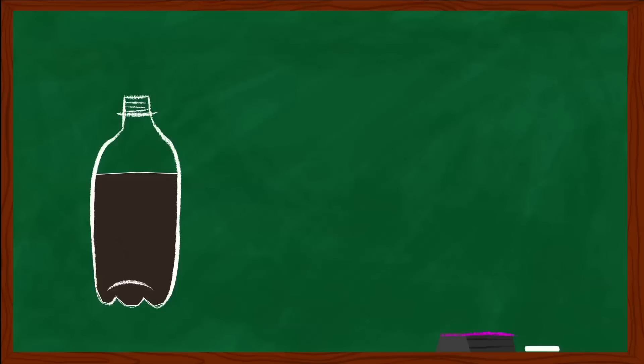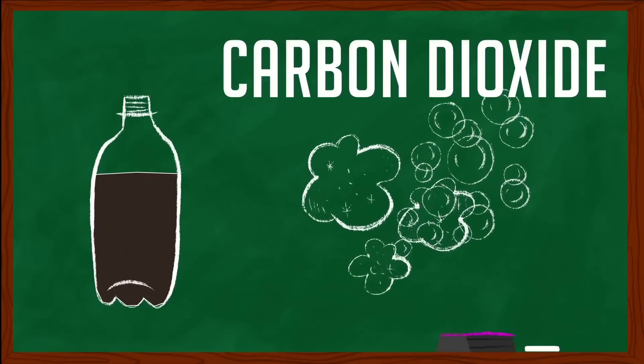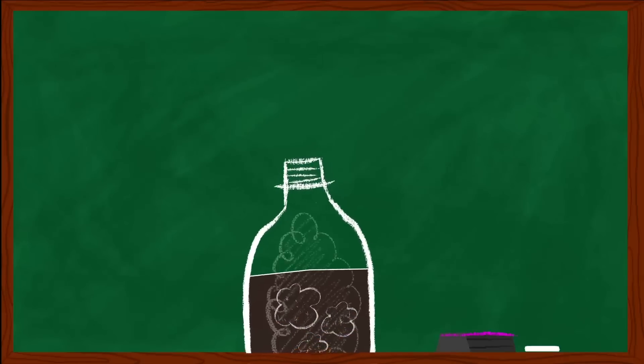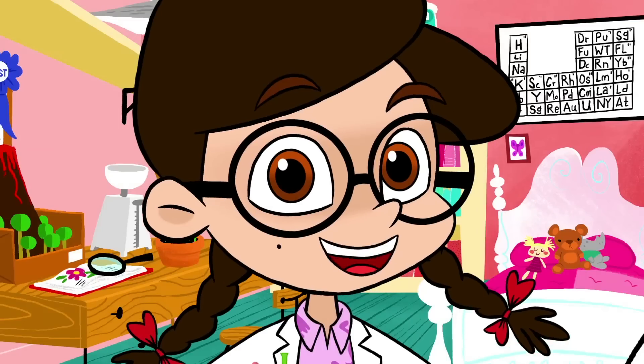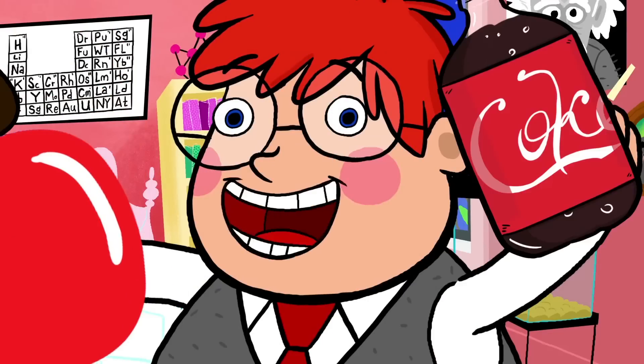Well, you see, Coke is filled with all these gas bubbles — carbon dioxide. When the Mento drops into the Coke, it makes all those gas bubbles separate from the liquid in the soda and go poof, straight up and out of the bottle. It takes the liquid up with it, and that's why your balloon gets filled with Coke. But you can just empty it all out afterwards, and the gas will stay inside. There! You can have your balloon and drink it, too.